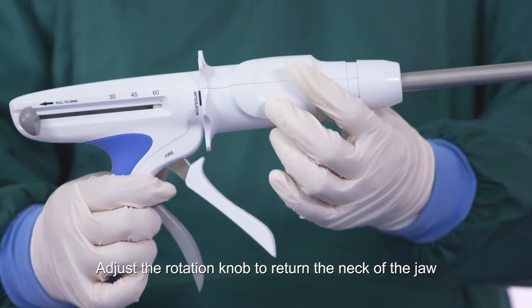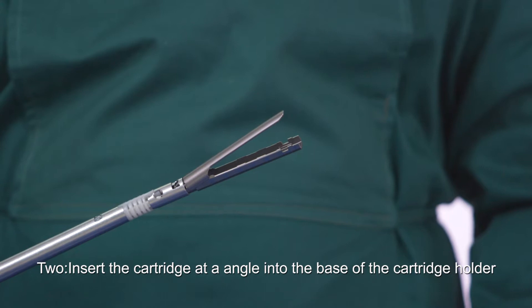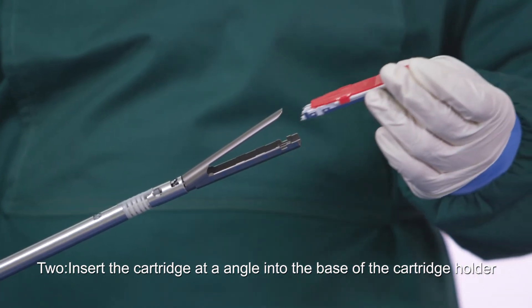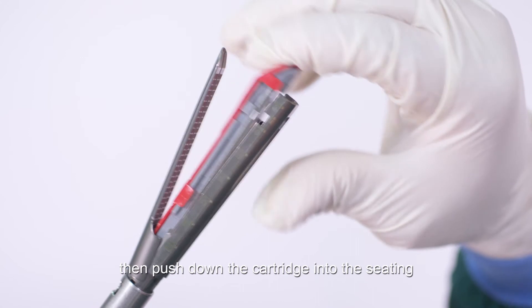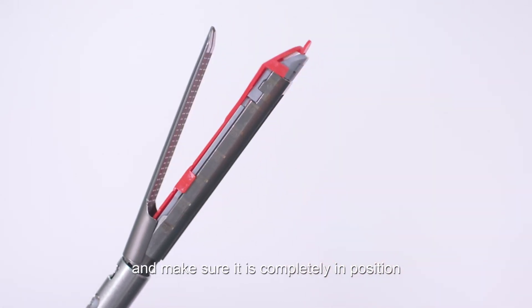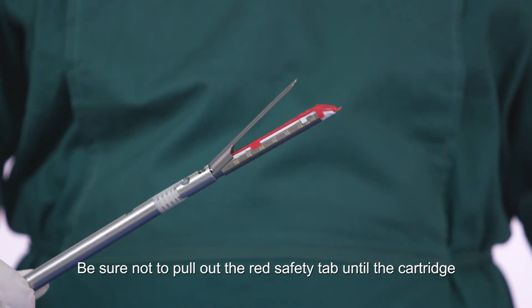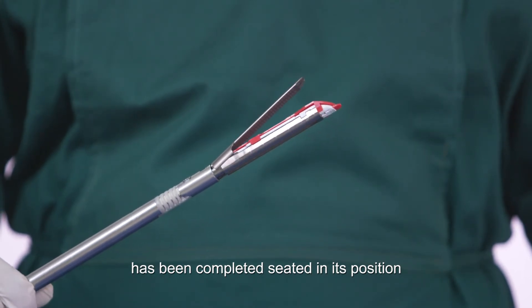Adjust the rotation knob to return the neck of the jaw to the initial position. To insert the cartridge, angle it into the base of the cartridge holder, then push down the cartridge into the seating and make sure it is completely in position. Be sure not to pull out the red safety tab until the cartridge has been completely seated.